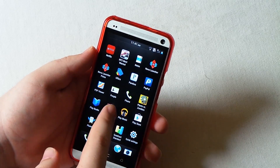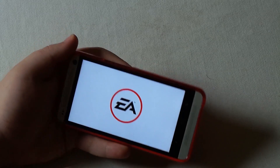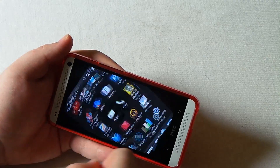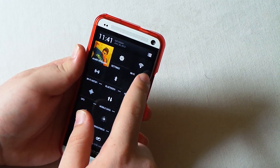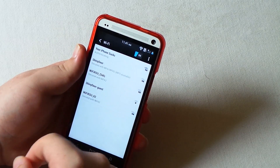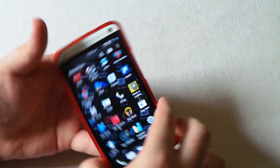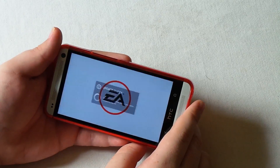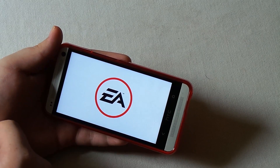Let's go ahead and open up Need for Speed. The application said it was not authorized - you have to have Wi-Fi on. My Wi-Fi was actually not on even though it showed that it was. Once Wi-Fi is connected you see there's no lag at all - it's loading up just fine. I don't really like how you have to have internet just to use Need for Speed, that's kind of disappointing.